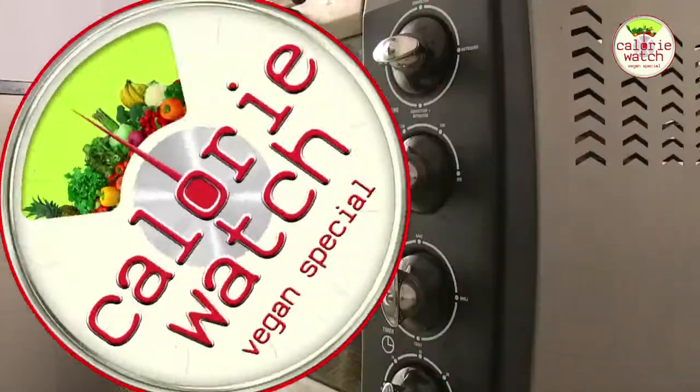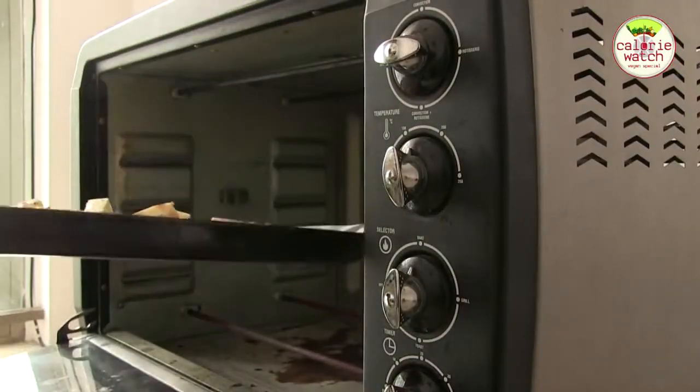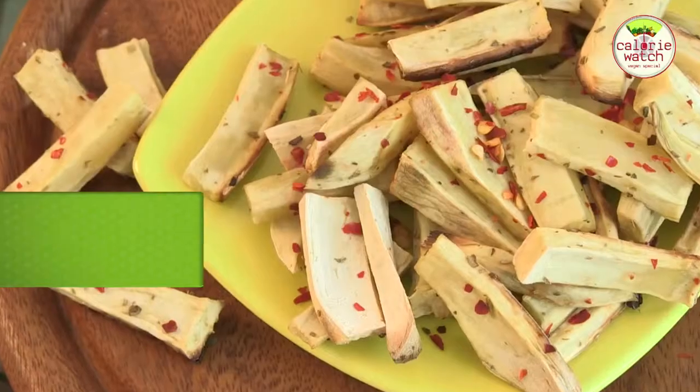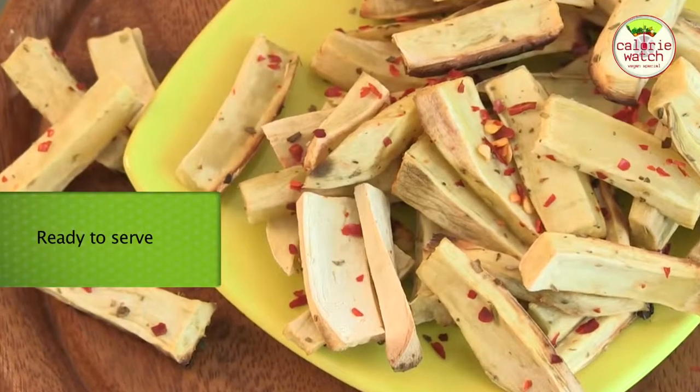Our healthy and oil free sweet potato fries are done. You can sprinkle some chaat masala on top or serve it with some vegan mayo.